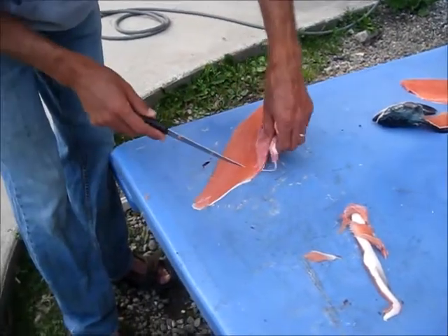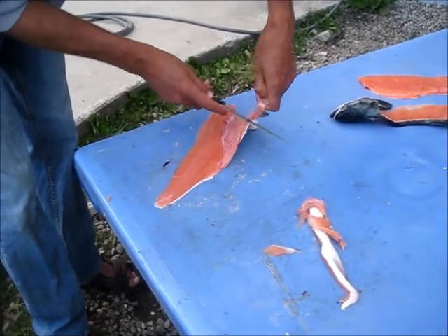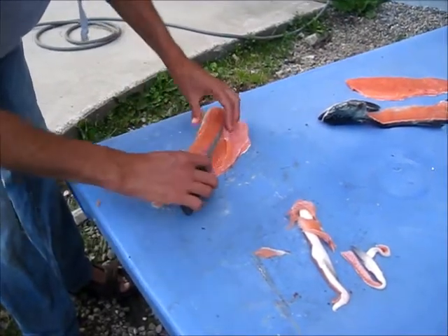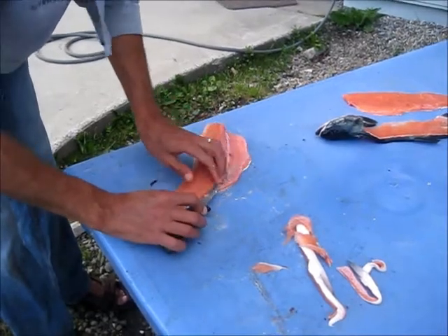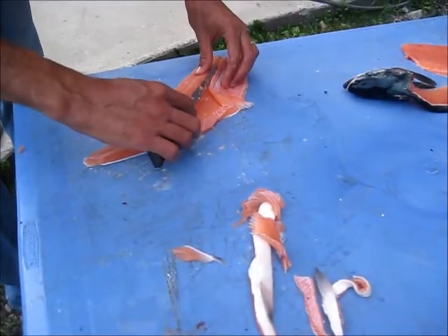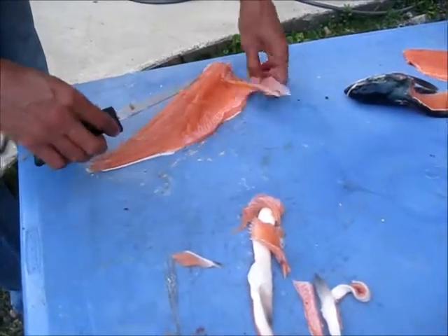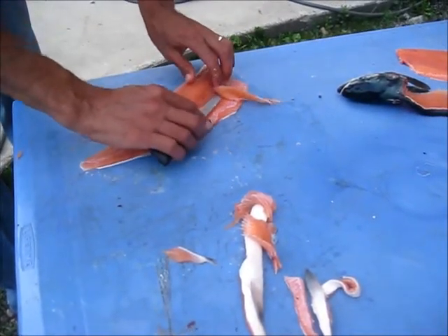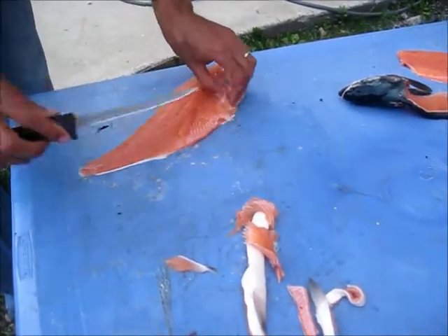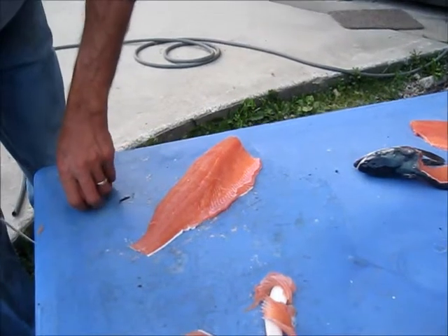Cut that tag out again. Cut out that belly strip. Go along here with the ribs. And you can see, if you do it right, you can pretty much see the knife come through there. You don't want to saw it down or you'll lose your meat. You're feeling the knife go right along the ribs until they end and it cuts through the flesh — right here is where the ribs end. Clean it up. That's a lot better fillet than the first one I did.